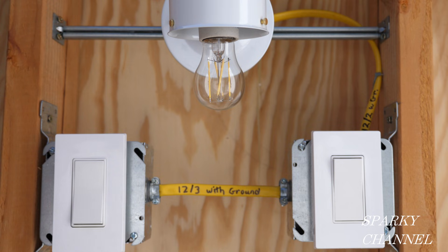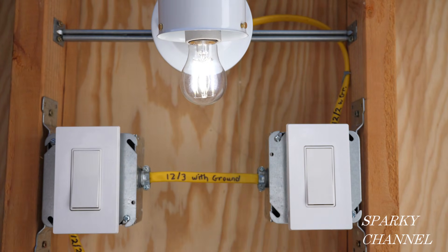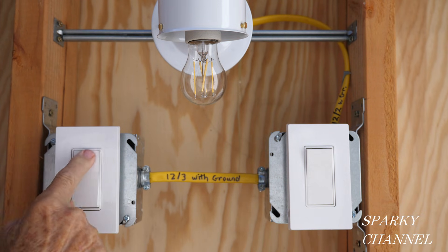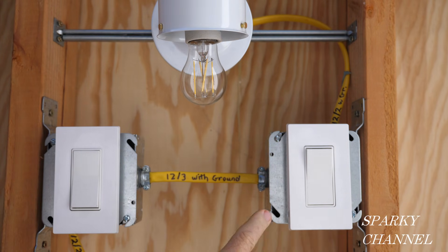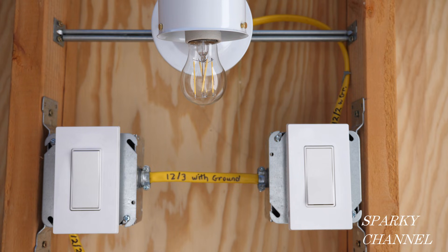A three-way switch system is composed of two three-way switches that can control a light or a group of lights. Our situation here is that we turn it on and it goes on and off, and we go over here it operates properly, but then it doesn't work. I am a licensed electrical contractor and I've fixed this many times professionally, so I'm going to share my method for fixing this situation and getting it to work right.